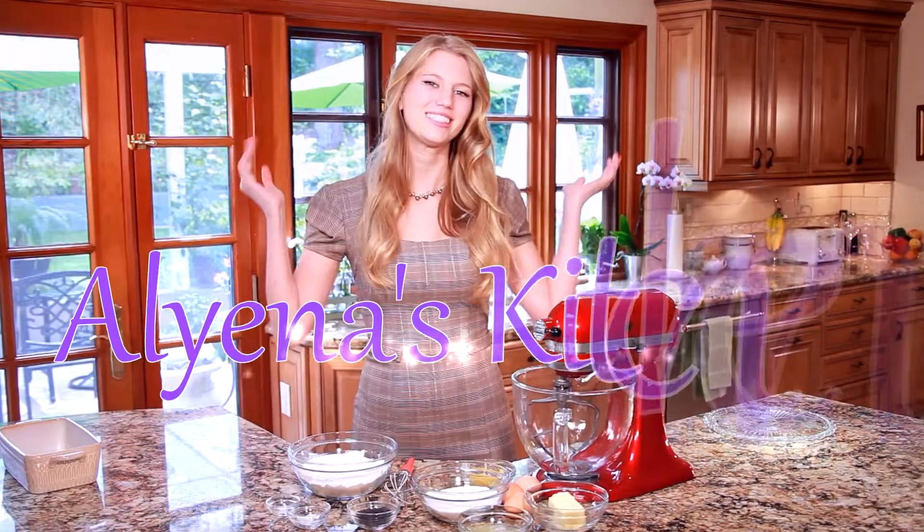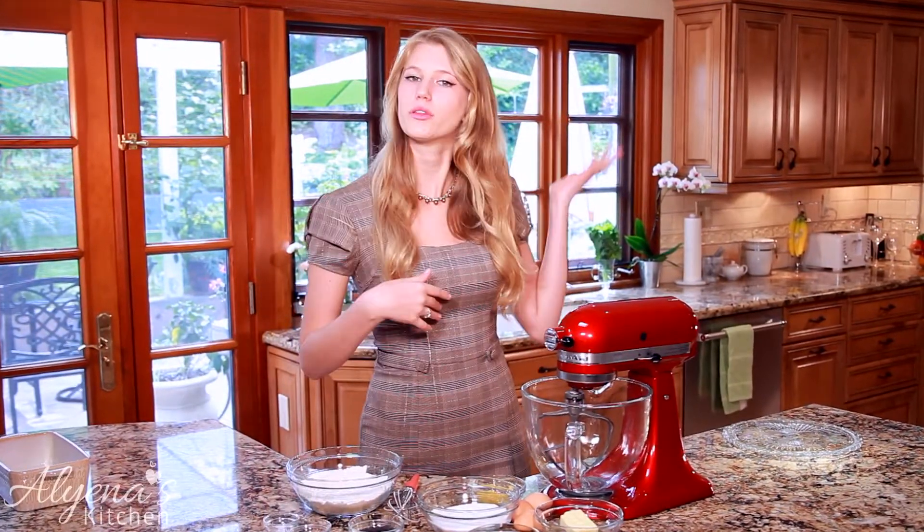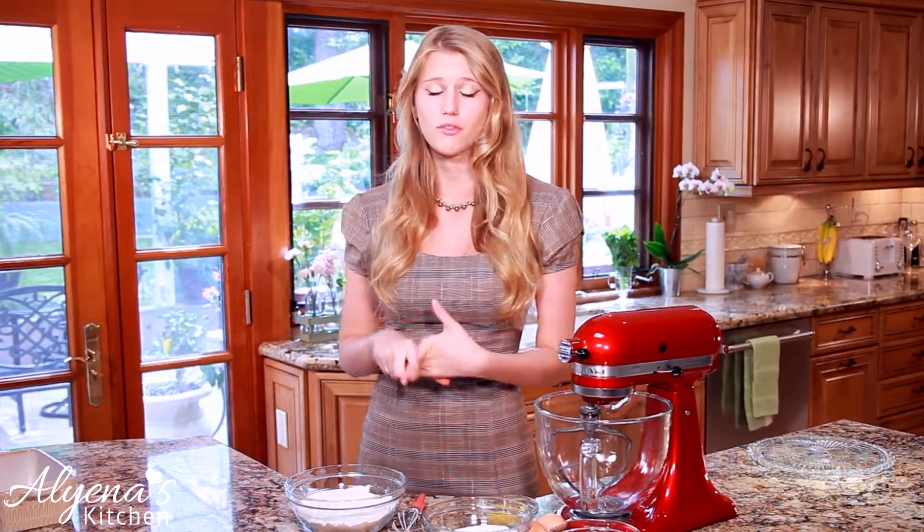Hello and welcome back to Alina's kitchen where today we are going to be making a lemon blueberry poppy seed loaf that is so delicious — it's great to have it with coffee or as dessert. I hope everyone is staying safe and healthy out there and getting to spend some quality time with your loved ones.